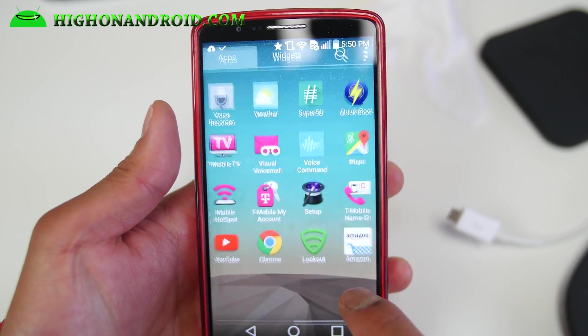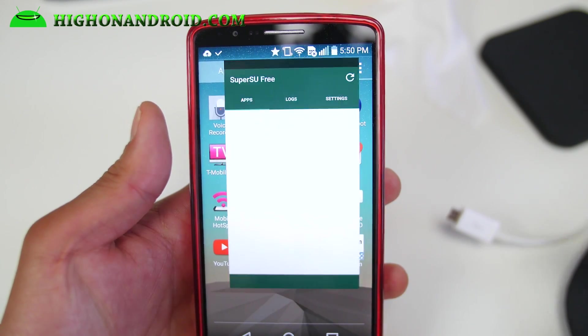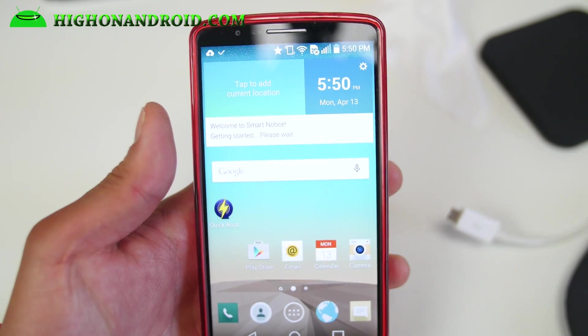You should have full root — go ahead and check that you have SuperSU. Run it once and make sure you don't get any ART errors. If you don't get any errors, you're fully rooted on Lollipop. Thanks so much for watching — that was how to update your rooted LG G3 to Lollipop firmware without losing your TWRP recovery or root. Don't forget to hit like and subscribe if you want more videos like this.